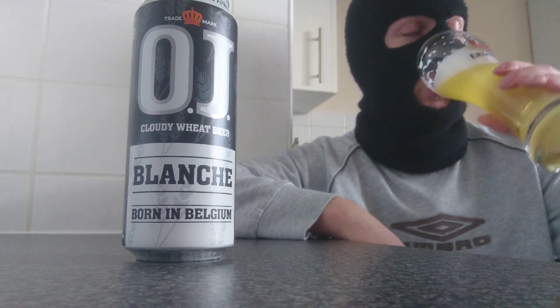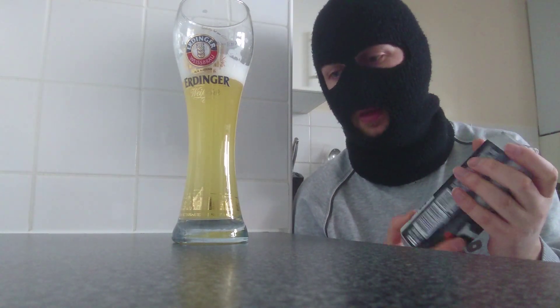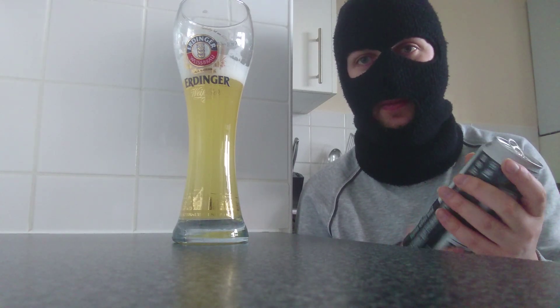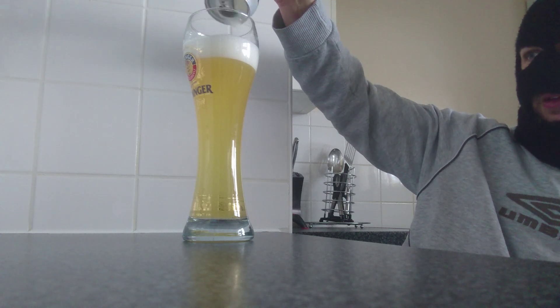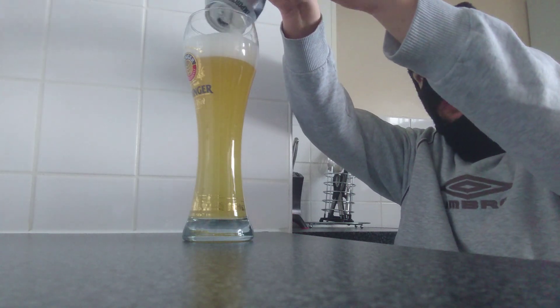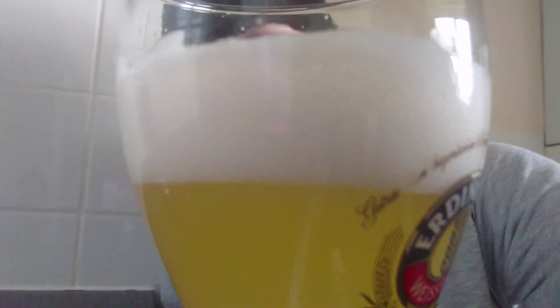I'm just going to quickly remix this now. Can't help it, I'm just drawn to it. That's really decent. Let's give this a quick remix. Watch the head climb - it's going to go massive now. It's all stuck in the can. I've dented the can but the head just didn't want to come out. But look at that - that is quality. That is a quality head retention. Nice and white, light, fluffy. Beautiful.